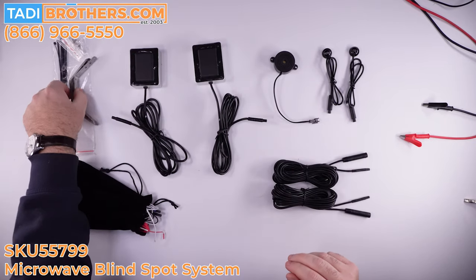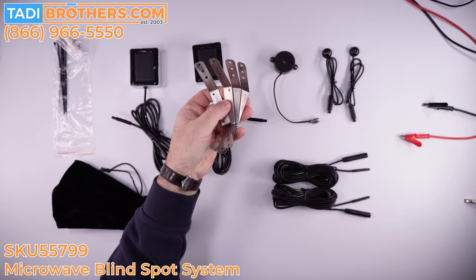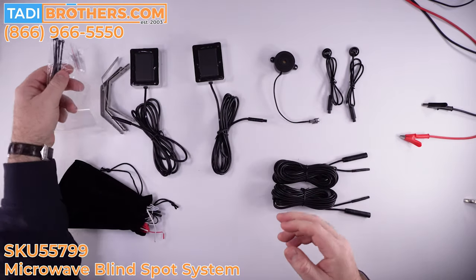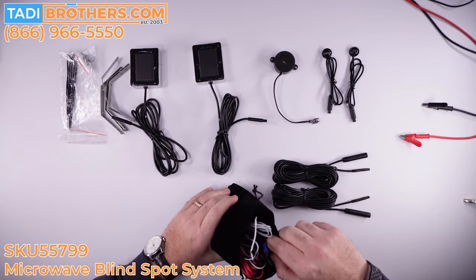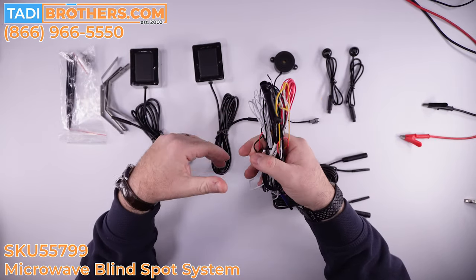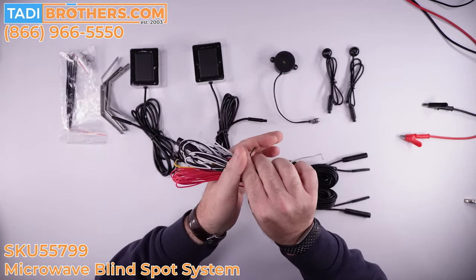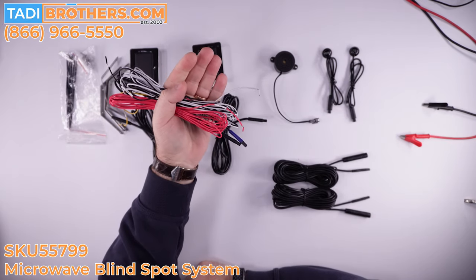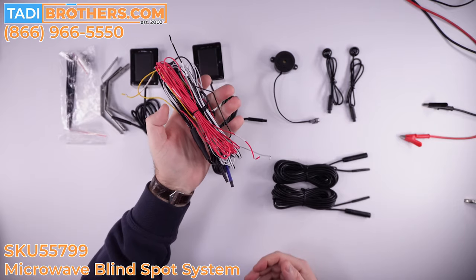Here are the mounting brackets we discussed. Everything is waterproof and water resistant. You also get screws and zip ties. Finally, this is the harness, which is a really cool upgrade to this year's product, because there's no more brain. There used to be a brain that everything connected to, which meant more wiring and more complexity. Now you just get a harness and everything connects to it. It is not as complicated as it looks — as I'm going to put it together for you right now, you'll see it's going to take us less than five minutes to bench test it.